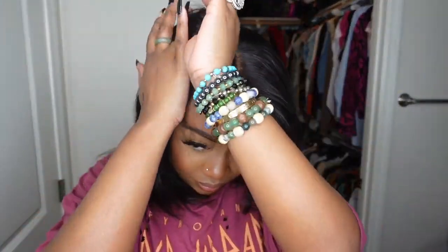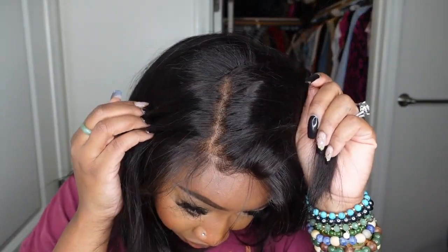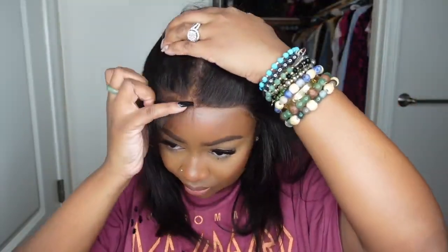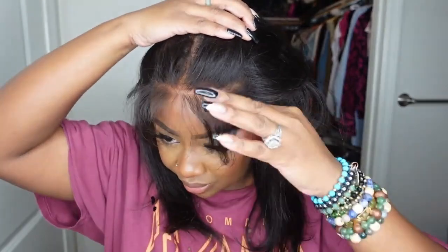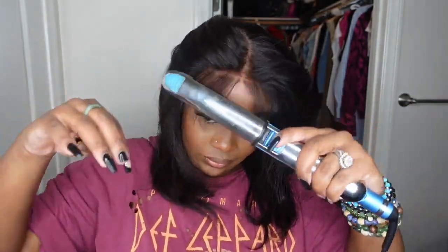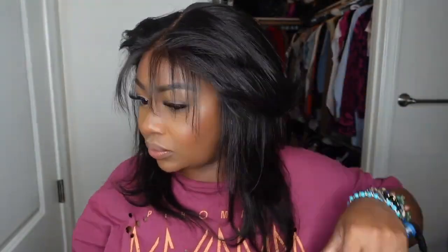You guys have been asking on Instagram — what wig is this? Who is it from? Give us the link — and here it is. So beautiful, absolutely gorgeous. And if that wasn't enough, look at the hairline. You just parted it out — you don't even need a rat tail comb. Look how beautiful that hairline is. It's plucked and tweezed, so if you want to pull it backwards, they've got you covered. Literally all the bases are covered — check out this wig in the description box.